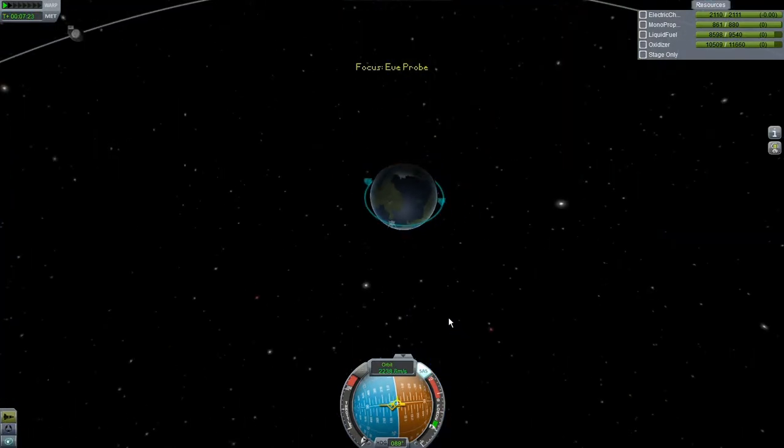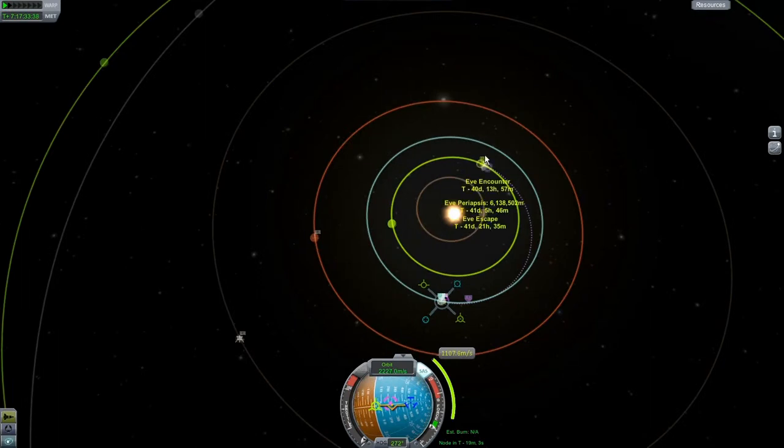I'm going to go ahead and try to set up an Eve thingy — you know what I'm talking about. It looks like we've managed to set up a pretty close encounter for six million meters out. That's a pretty good start — it's not too much delta-V, about 1,100 meters per second, not crazy. The idea will be to try to aerobrake around Eve, and while doing the aerobrake we'll drop that probe. Hopefully we'll be able to get the chutes deployed properly, then switch back to the other craft and make sure we don't crash. This will be kind of a bit of an experiment — that's what science is all about, right?